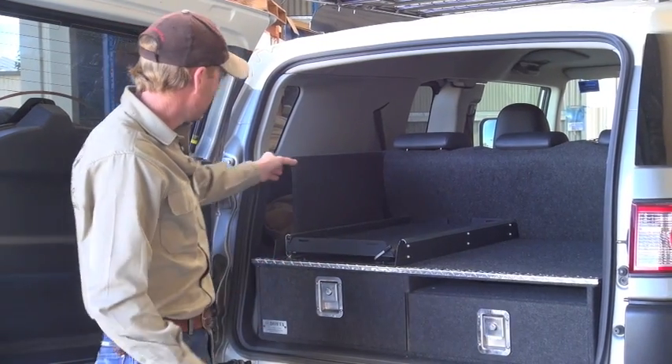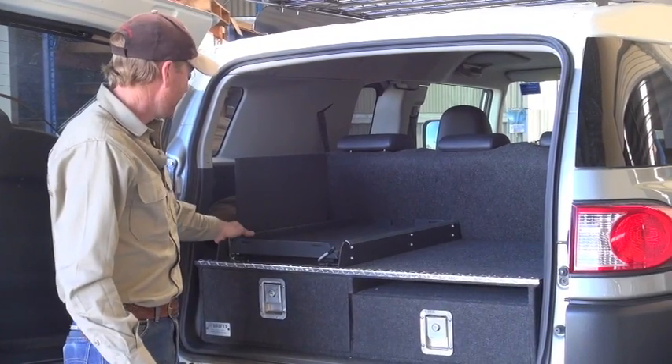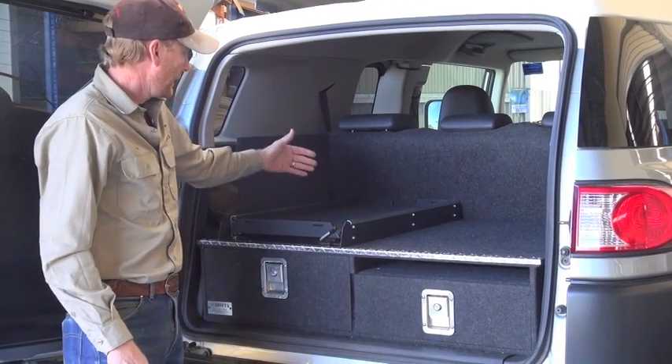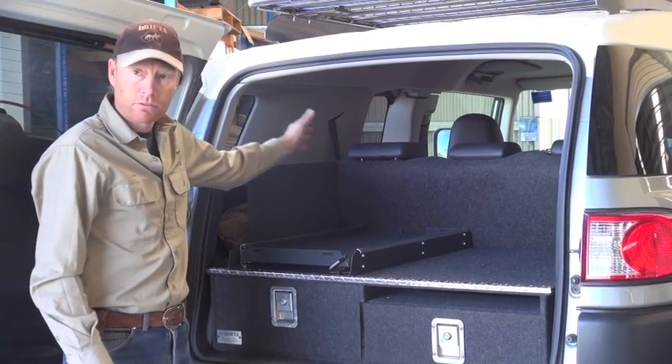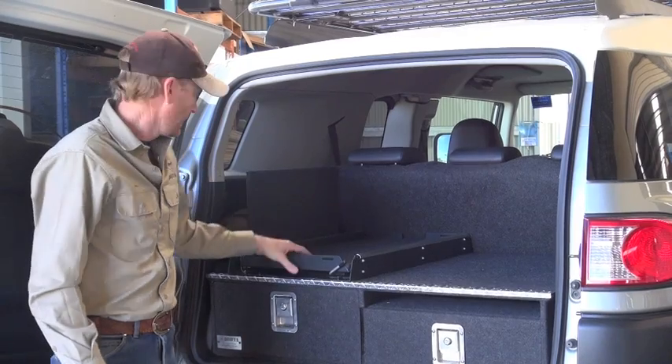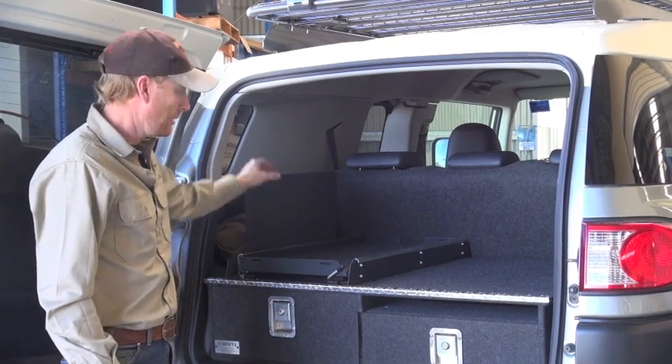Now a couple of the small additions we do is this piece here — and that's what we call the fridge divider. Of course if you've got a fridge here and you pull it out and you've got gear stacked up in the back here, it often falls down behind the fridge. So a small fridge divider there keeps that area nice and neat, and enables you to stack that a little bit higher.